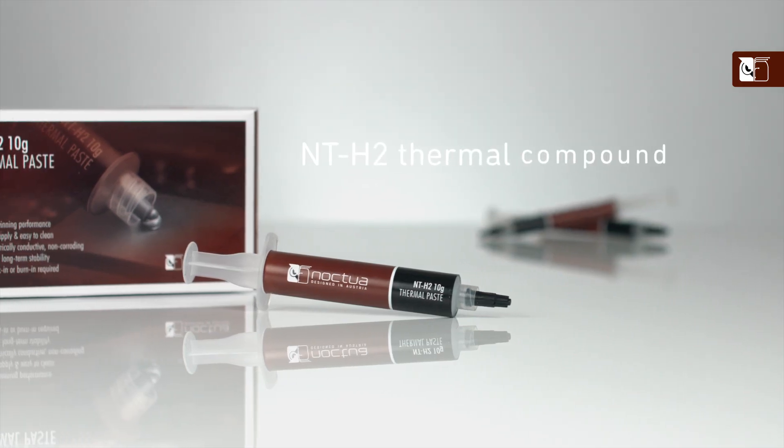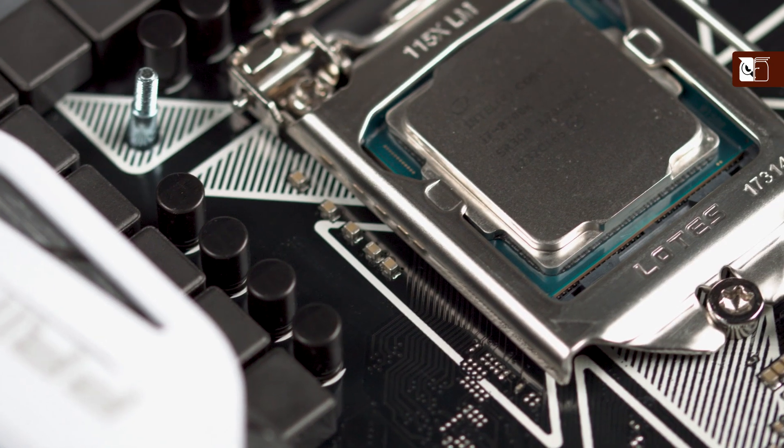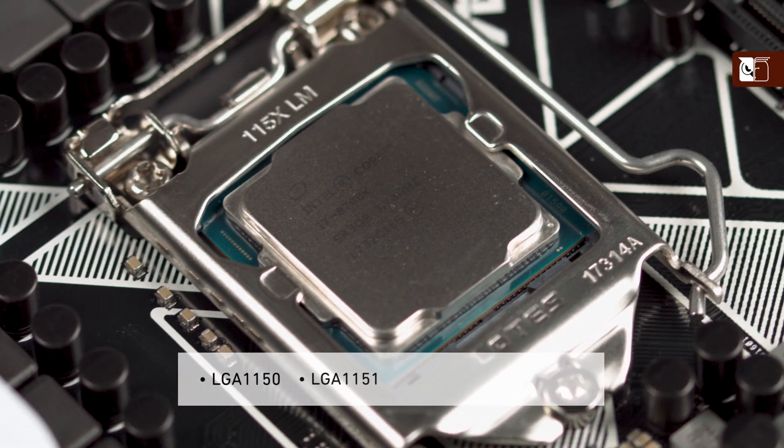Hi and welcome to the Nocta YouTube channel. My name's Dan and in this video I'm going to be showing you how to apply our NTH2 thermal compound to all smaller size CPUs, such as Intel's LGA1150, 1151, 1155 and 1156.